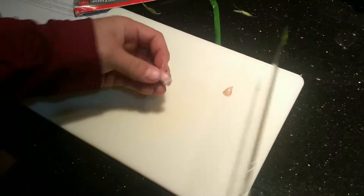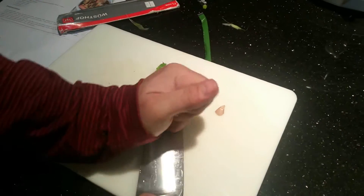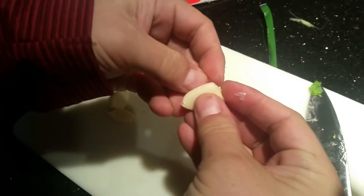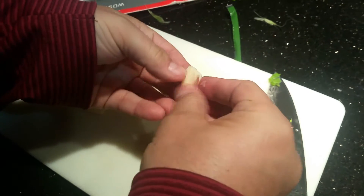To peel the garlic, what I've always done is just cut the tip off like this, then smash it with the flat of the knife. That just breaks it open so you can get in there and peel it off — very simple. You don't spend all your time messing with the skin.